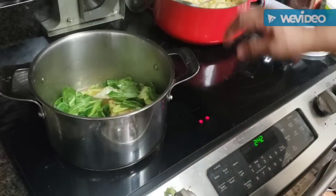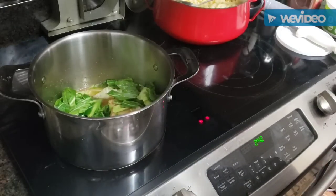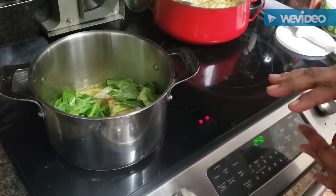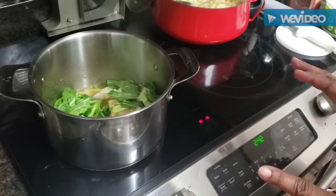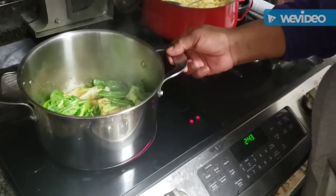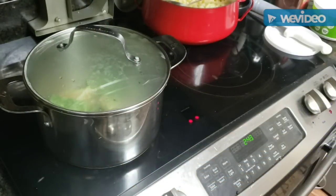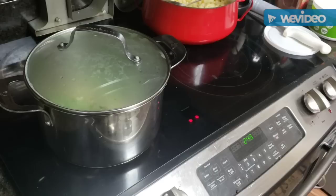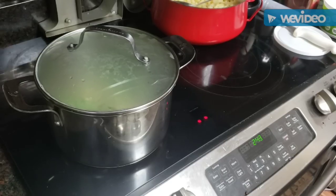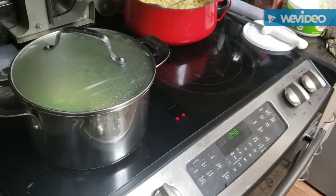We'll turn the heat up high and get that going for about five or six minutes, then come back and put the lighter green part of the cabbage in. I've already seasoned my water with Tony Chachere's, a teaspoon of brown sugar, and a couple tablespoons of vinegar — no extra salt. Just let it rip for about 10 minutes on medium-high heat, then add the rest. Let me get all those dark green pieces in there.